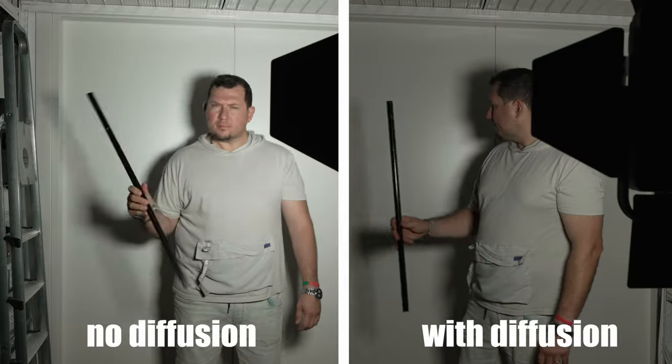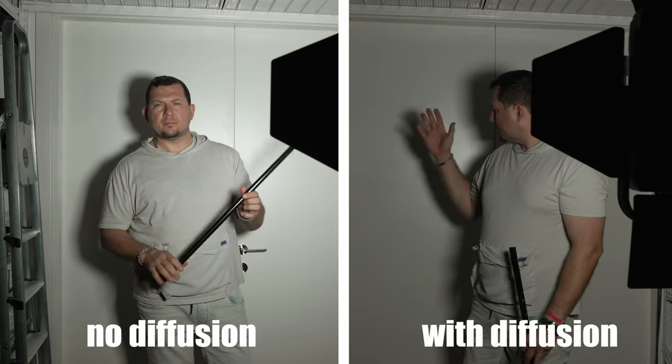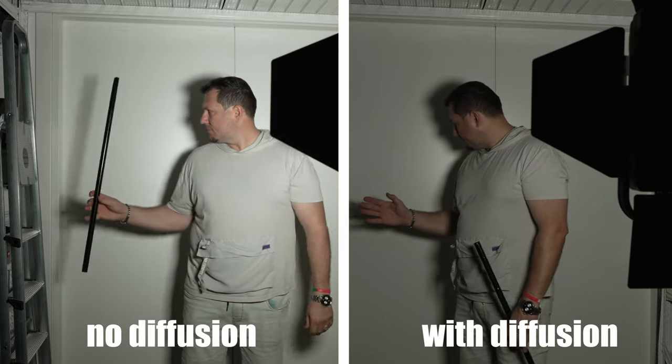The panel produces a hard light, but iFootage includes a diffusion screen with a sensor to control color rendering.